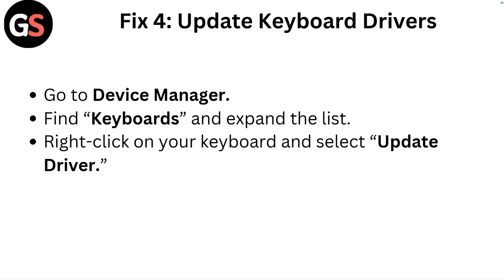Fix 4: Update keyboard drivers. Go to Device Manager, find Keyboards and expand the list. Right-click on your keyboard and select Update Driver.